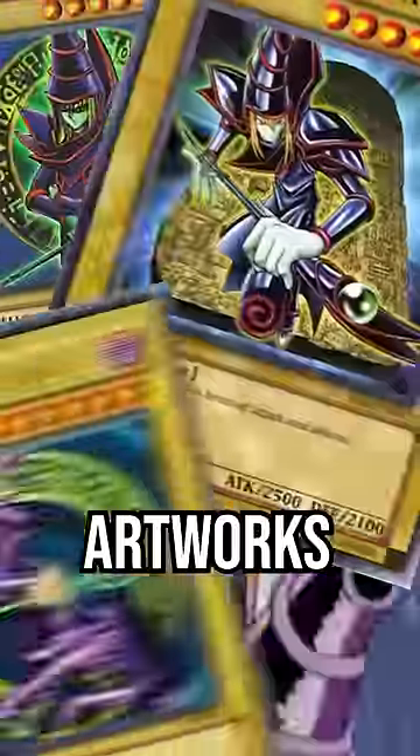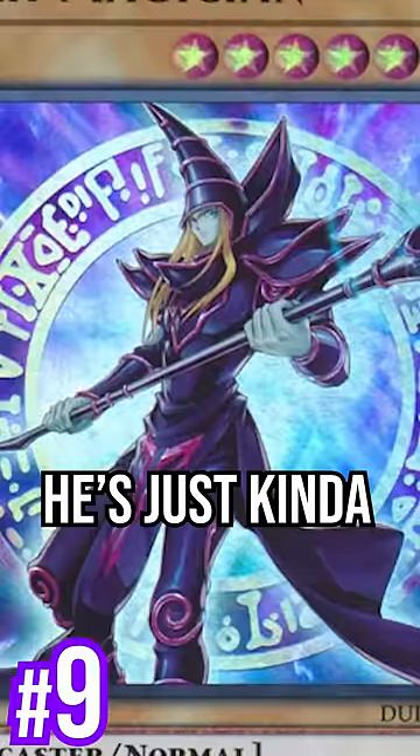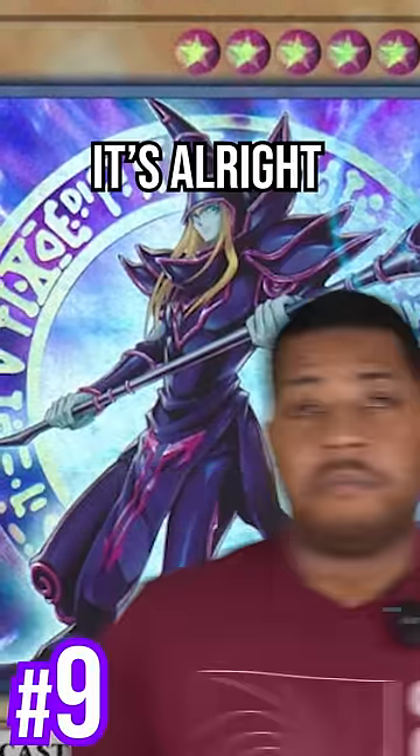Today, I'm gonna rank all Dark Magician artworks in the TCG. Number 9 is the 20th Anniversary artwork. He's just kinda sparkling, standing there — it's alright.